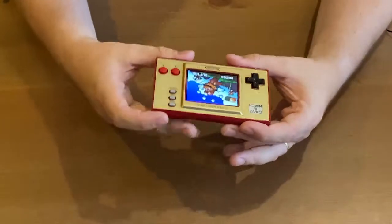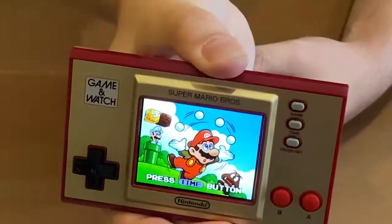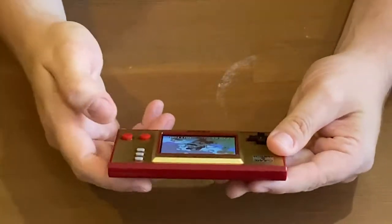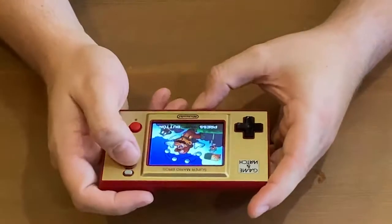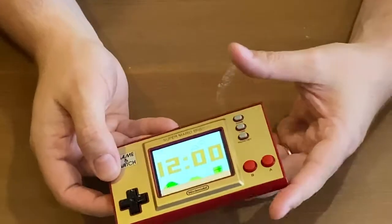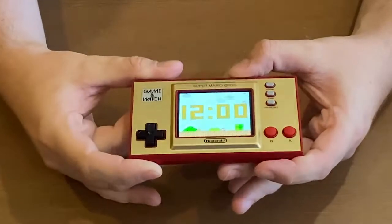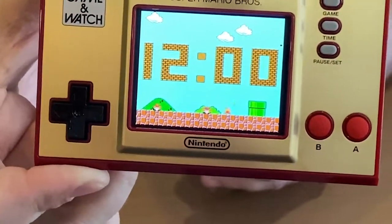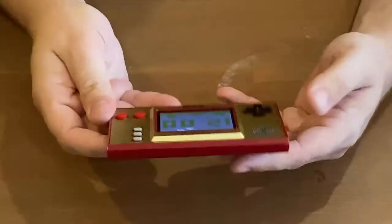Oh my lord. That's nice and the screen is very clear. That was so good. Got a picture of Mario on it. Press time button — second button down is the time button. And it's got the time. It's not really set up at the moment obviously. But that is kind of neat. It's a really clear screen.